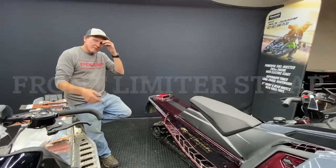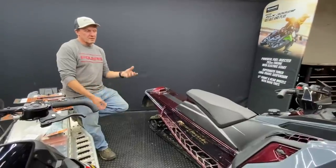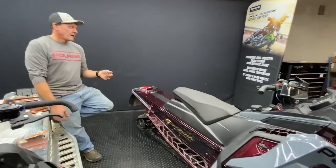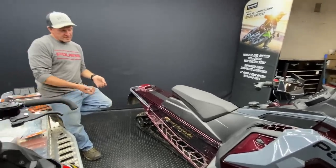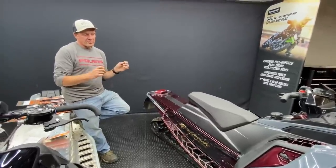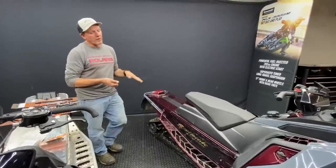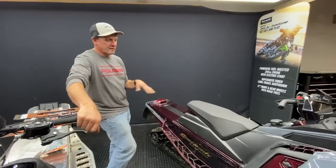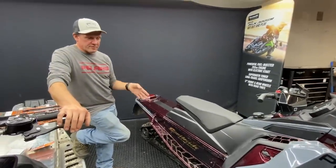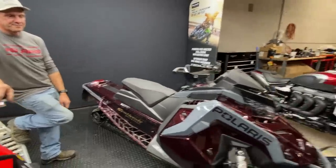Another way people have done it for years is adjusting the strap in the rear suspension. On XCs there's one strap compared to XCRs which have two straps. You can take the bolts out, drill another hole, and grab a half-inch more strap — again it wants to pull the track off the ground. With the Matrix chassis I didn't have to do that at all. It was all about picking the nose up with the right spring preload and the right rear springs. That chassis turned better than anything I'd ever seen.